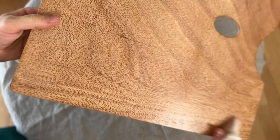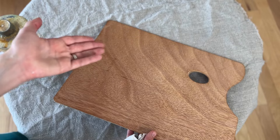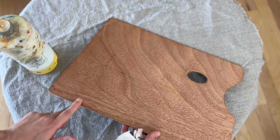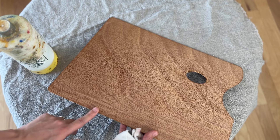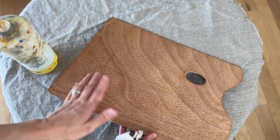Now the important thing is to let this dry adequately. Depending on your air quality — how dry or humid it is — it'll take more or less time. A safe bet is to let it dry for 24 hours, then come back the next day and do another coat. You can touch just the edge of your board — if it's still a bit wet, let it dry longer; if it feels dry, do another coat. Just repeat that until you have five coats.